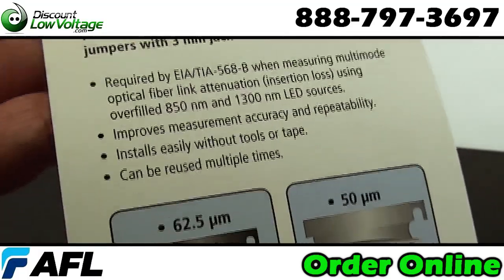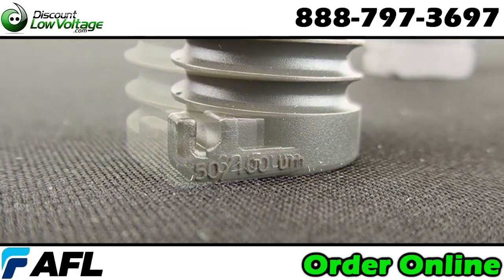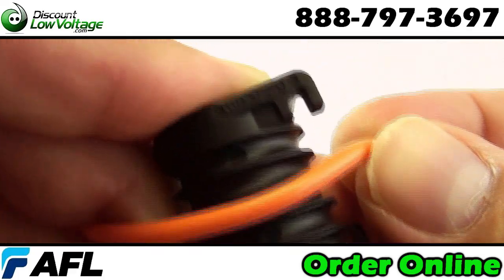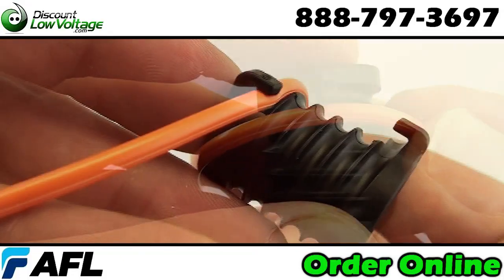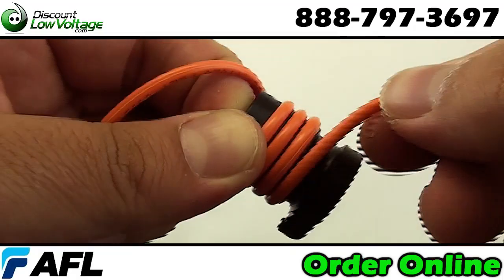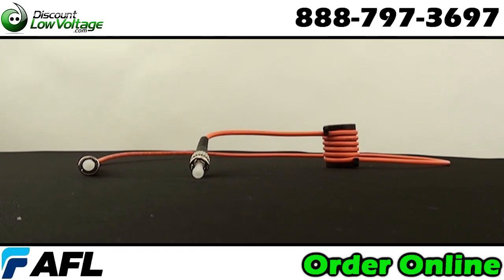Now the AFL mandrel kit includes a 50 micron and a 62.5 micron mandrel for each type of fiber. Designed for test jumpers with three millimeter jackets. Both mandrels have grooves to ensure that jumpers are wrapped exactly five times as specified by TIA/EIA-568B, and can easily be attached to jumpers in seconds without tools or tape.